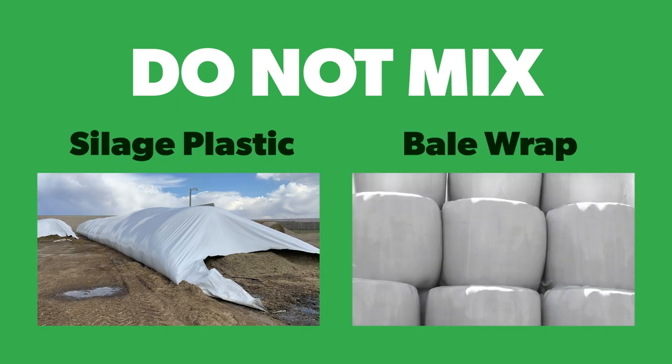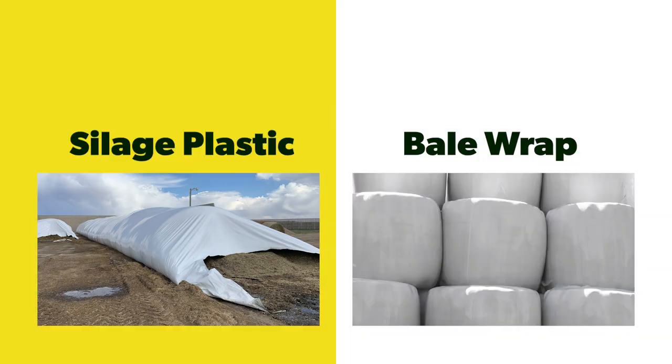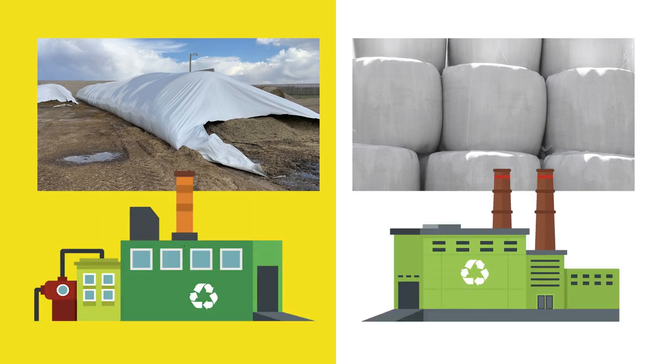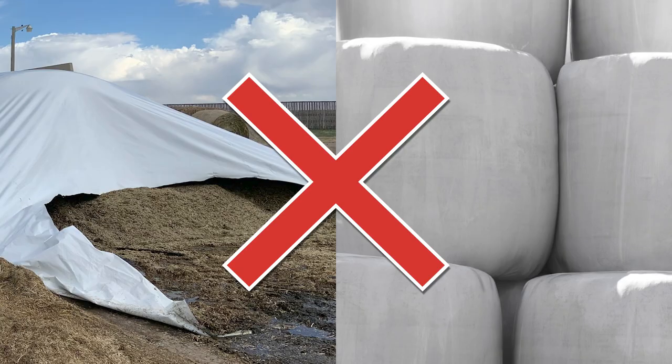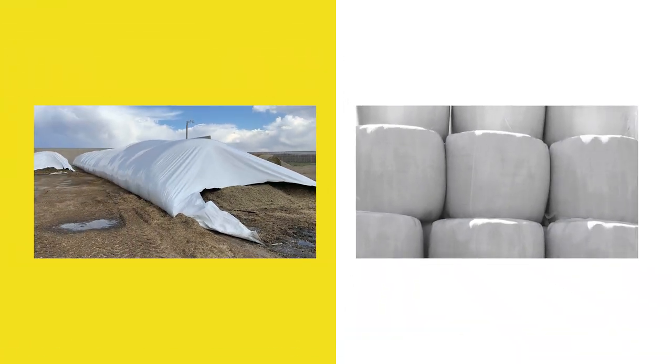Please note that you do not mix silage plastic and bale wrap in the compactor. These are different types of plastic that go to separate recycling facilities. Mixing these plastics makes the entire load non-recyclable, so it is important that you compress them separately.